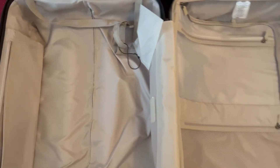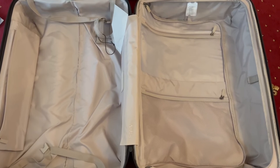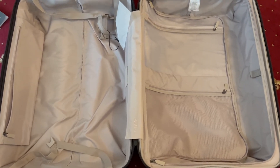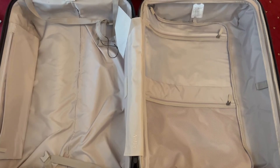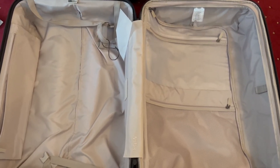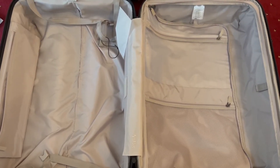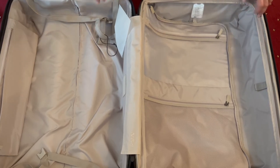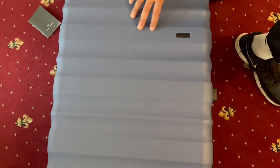That is the Antler suitcase. I purchased this directly off the Antler website — they've got quite a good sale on. I think it normally retails for about £240 and at the moment you can pick it up for around £169, which seems like quite good value.